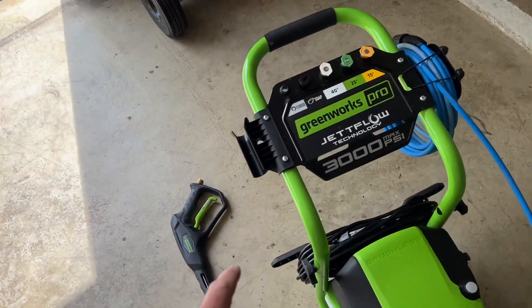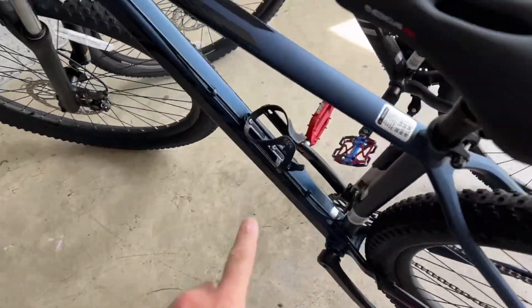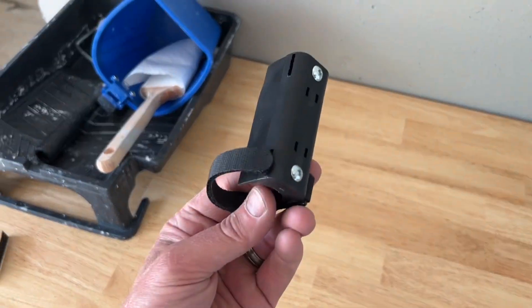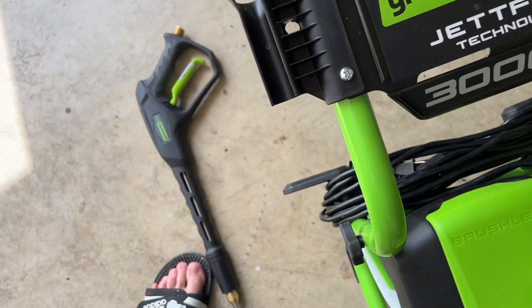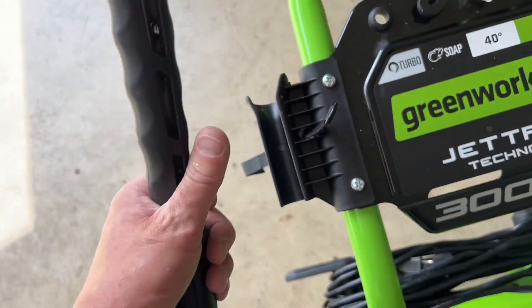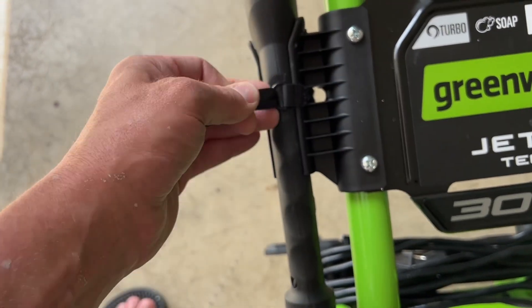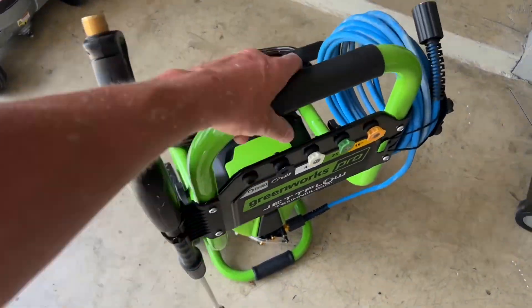Quick update: I already fixed the wand issue. I had some old water bottle mounts with velcro strap brackets laying around. I drilled a hole through the bracket, tucked it down to the bottom of the slot, put the wand in, threaded the velcro strap through the ring, and strapped it down nice and tight. Now my wand is held in there securely and won't fall out. Problem solved.